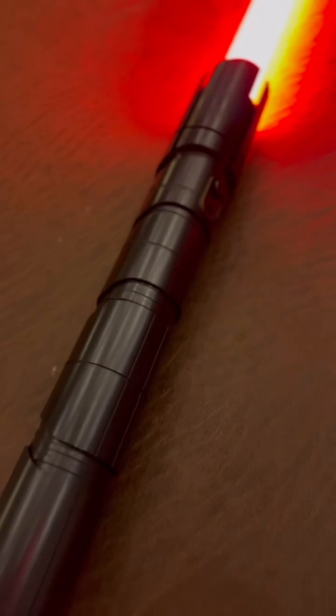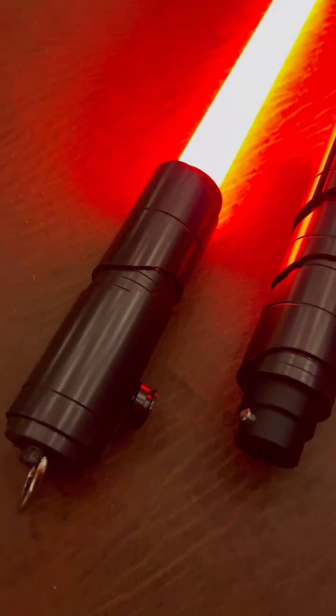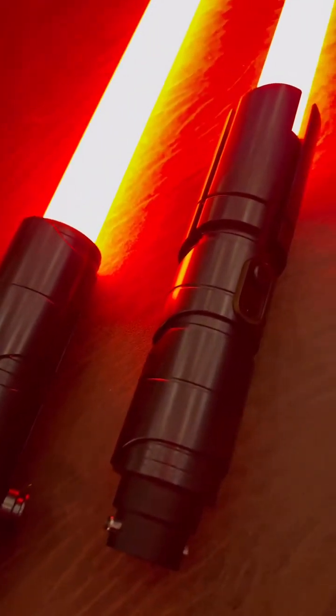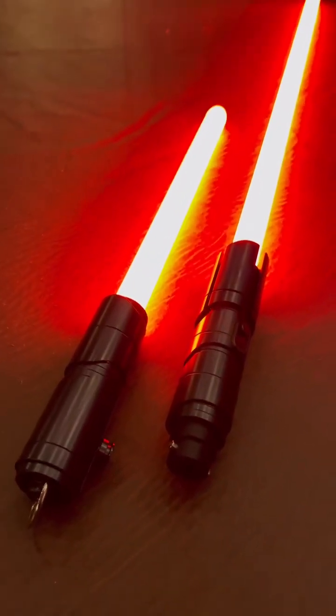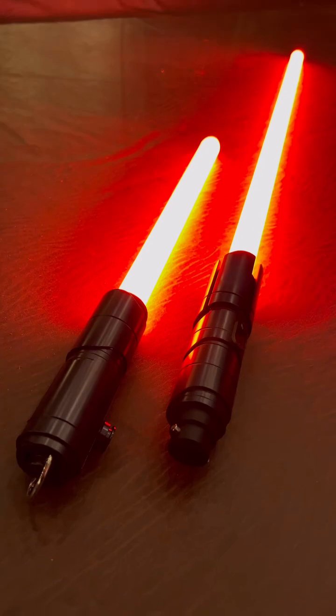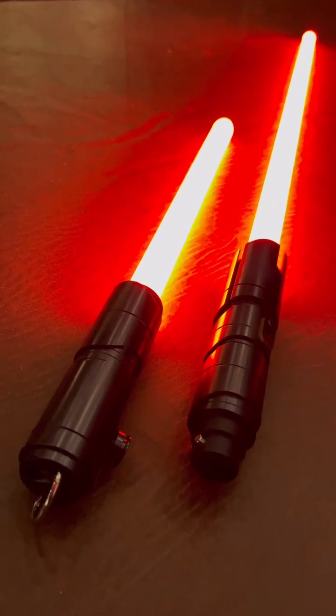I want to give huge thanks to my friends over at NeoSabers — I freaking love this saber, it is awesome. If you guys want this one, it's the Kmir Pro double-bladed lightsaber on their page. Get this one and many other lightsabers at neosabers.com. Thanks guys, have a good one.